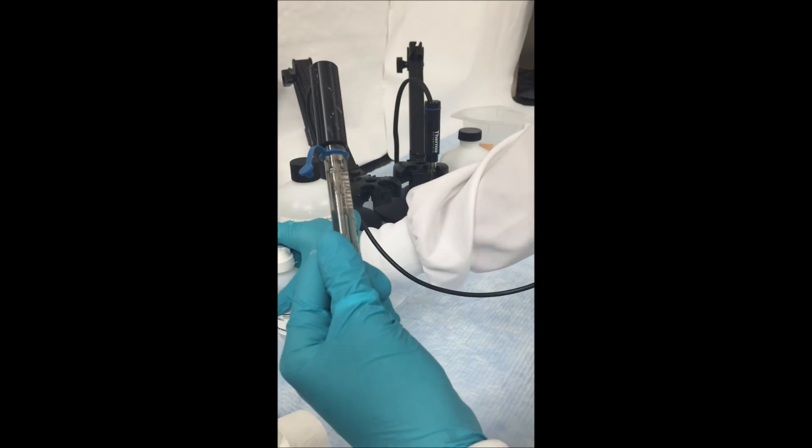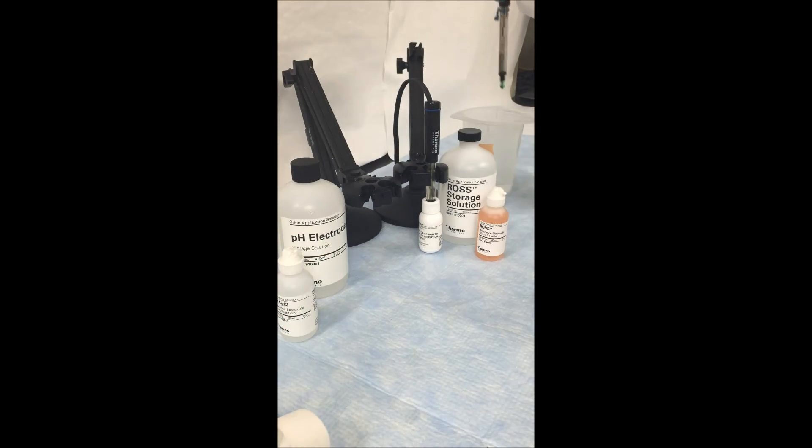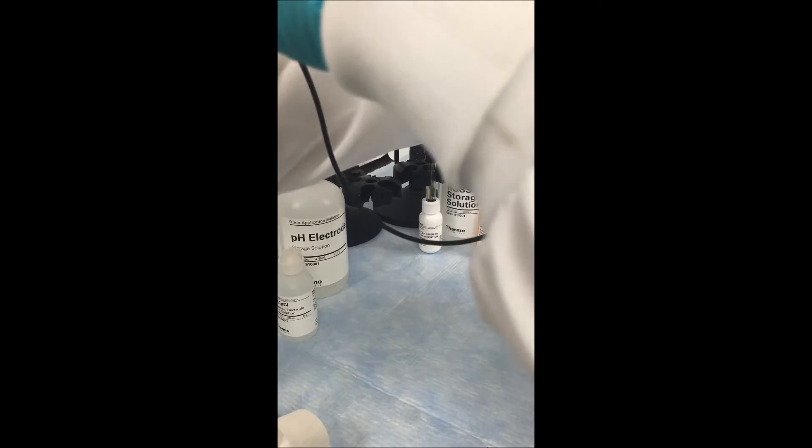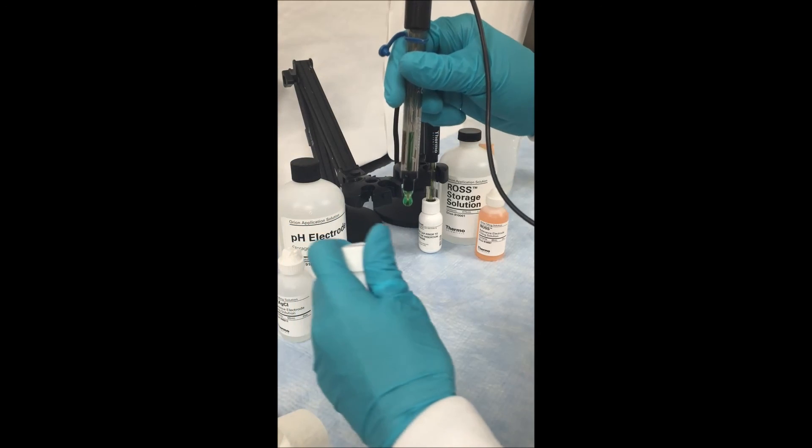Once the electrode is filled, you may rinse off your electrode with some deionized water if there is any excess fill solution. Now your electrode is clean and ready for use. Either put it back into storage or you may start using it on your samples.